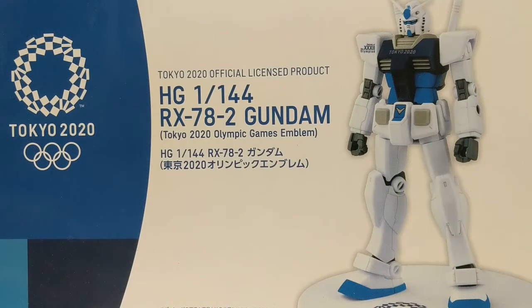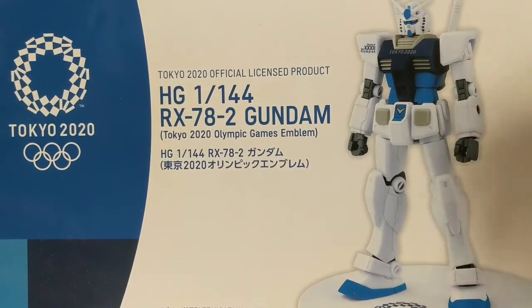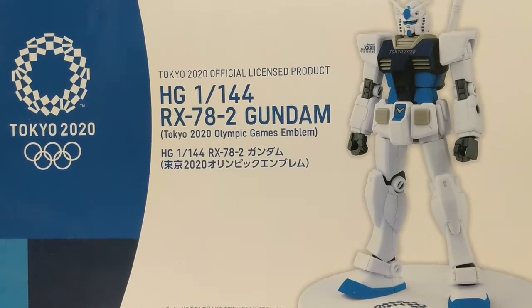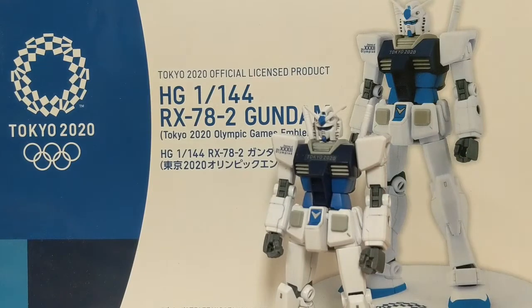Hey everyone, Biscuit again, and in this video we're going to be taking a look at the Tokyo 2020 Officially Licensed Product High Grade 1/144th Scale RX-78-2 Gundam Tokyo 2020 Olympic Games Emblem. What a mouthful. This is the blue version — there are two available, blue and red. I got the blue one because it looks better.